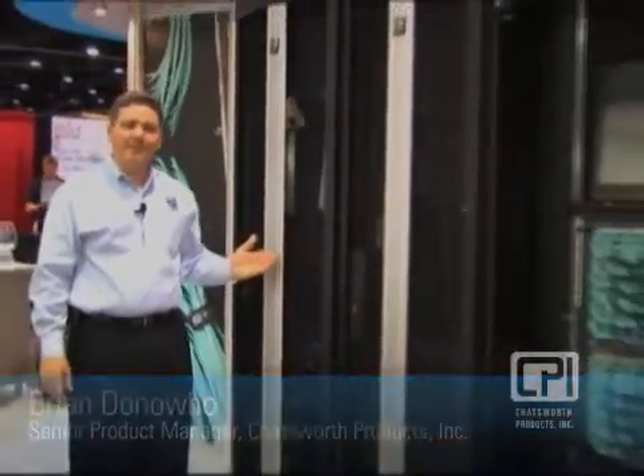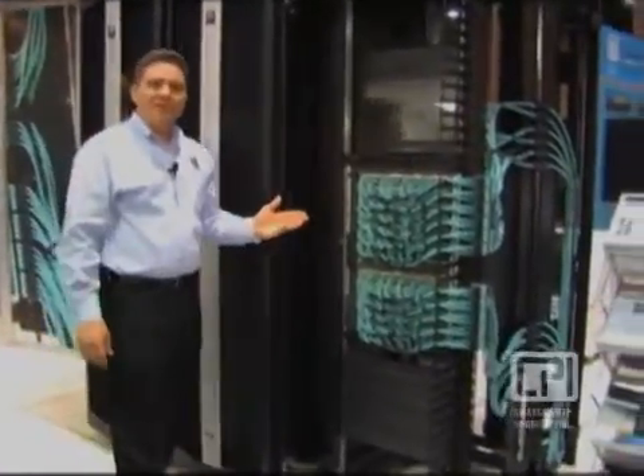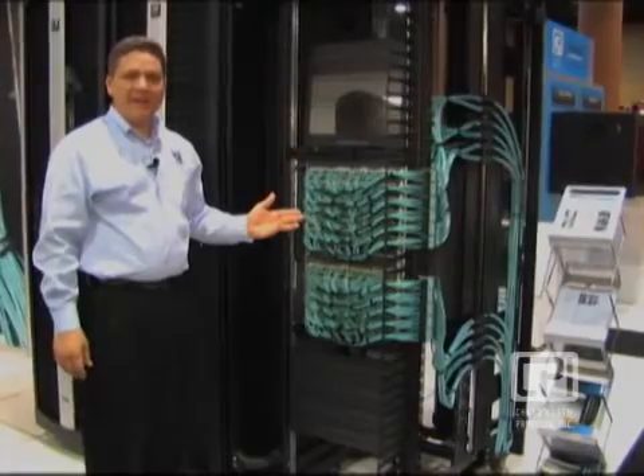Chatsworth's popular TerraFrame cabinet system is deployed around the world, supporting data centers and server applications, network applications, and now CPI has joined with Corning to develop tailored solutions for SAN applications.